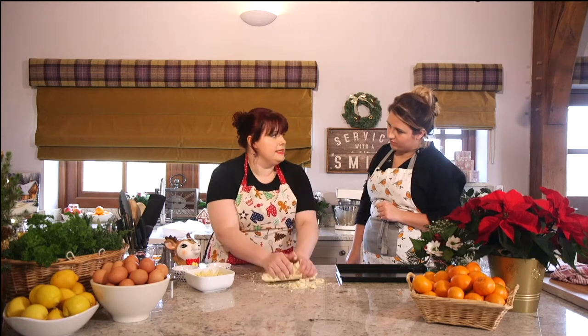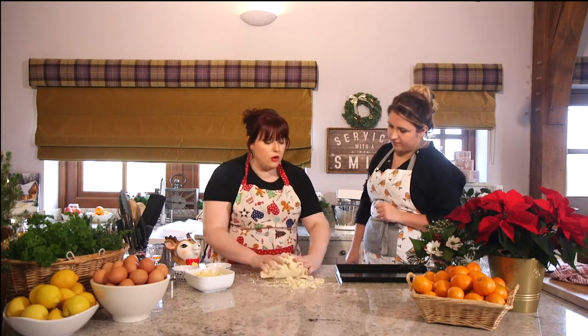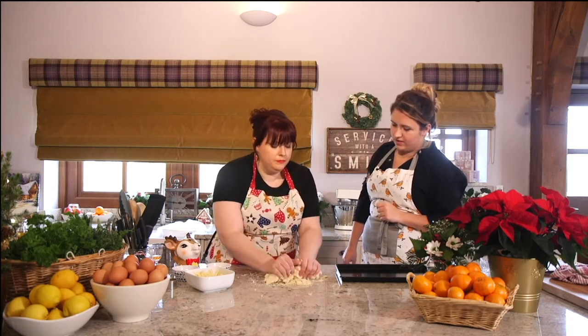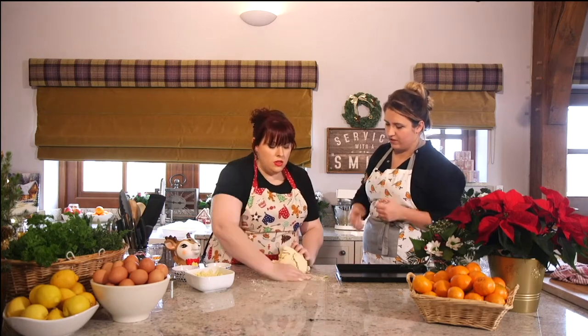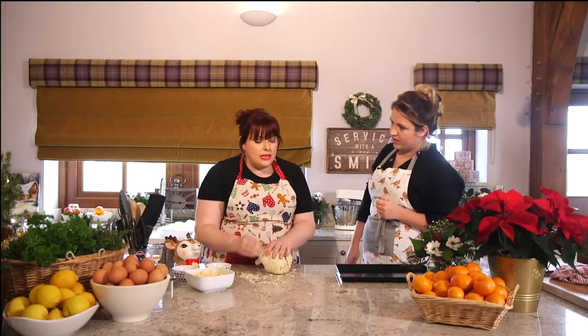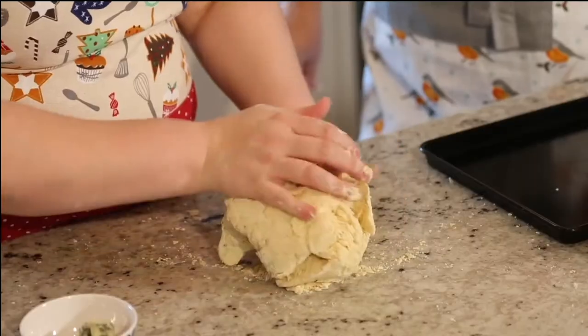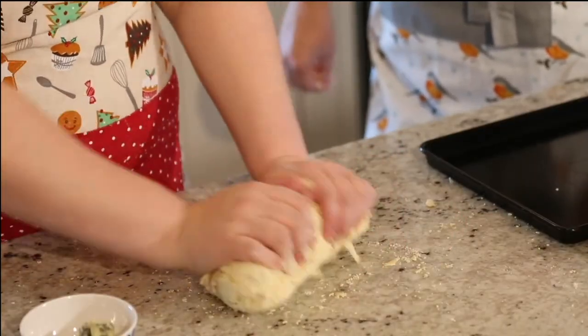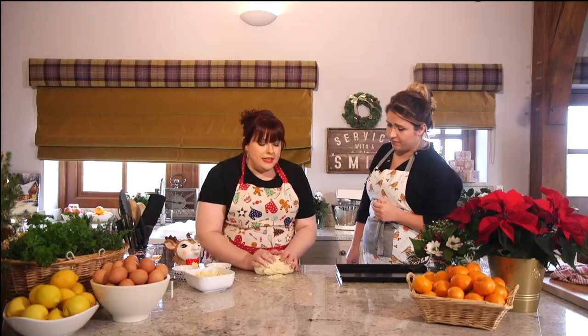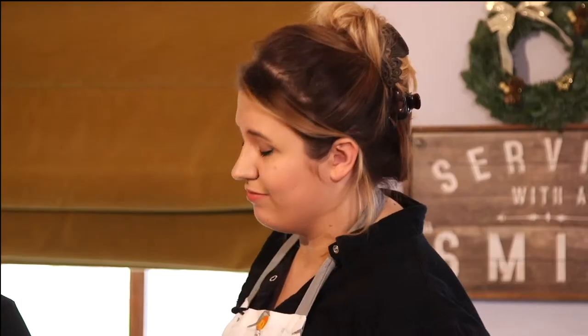If you put the buttermilk in and it's still a bit dry, which it can be sometimes, just add a little bit of milk or a little bit more buttermilk, whatever you've got in the house. We're looking for a bouncy, soft dough — it's a lovely dough. I actually made a butternut squash scone on the show, which was a lovely alternative to bread. These would be nice with soup as well, and they only cook in about 12 minutes. They're lovely warm out of the oven with butter spread on them — just delightful.